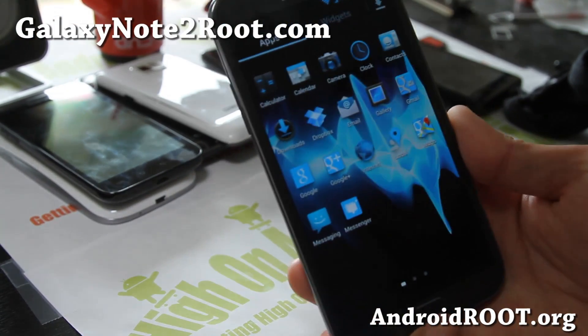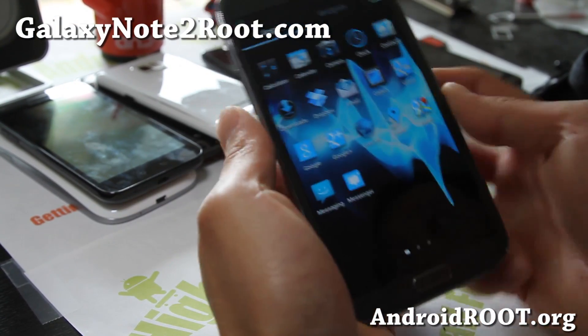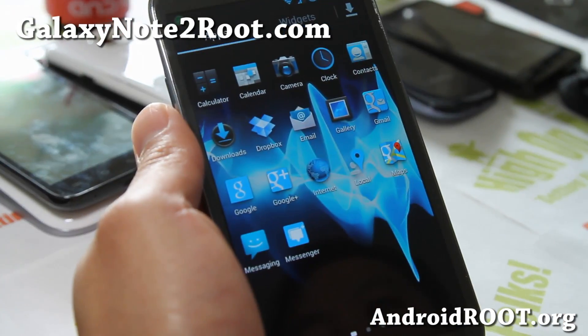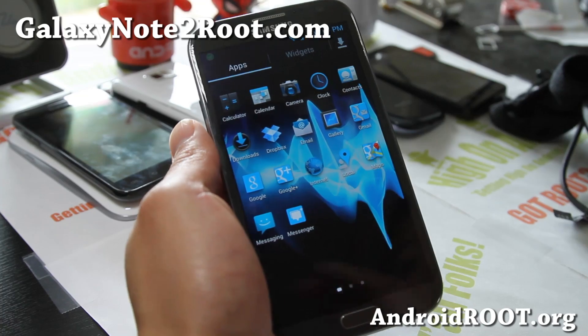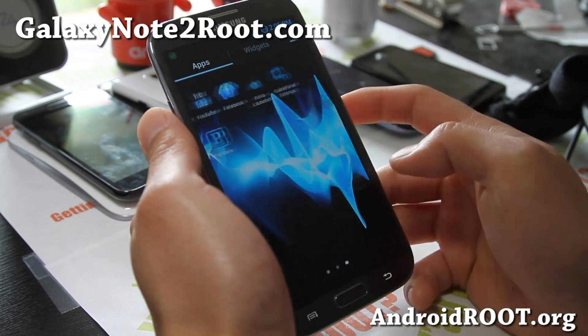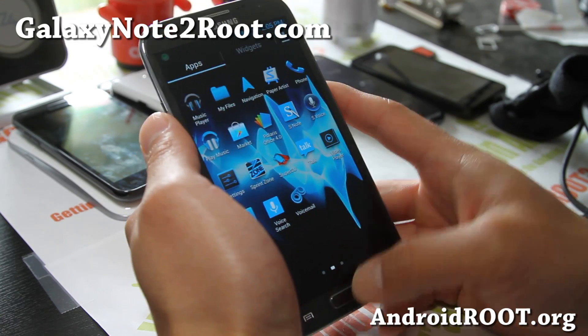Hiyo folks, this is Max from GalaxyNote2Root.com. I've got the first ROM review ever for a Galaxy Note. This is Jelly Bomb ROM for your Sprint Galaxy Note 2. Please do not flash on any other variants. It looks pretty solid.